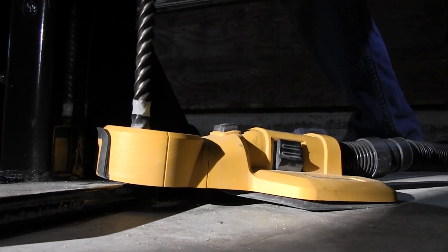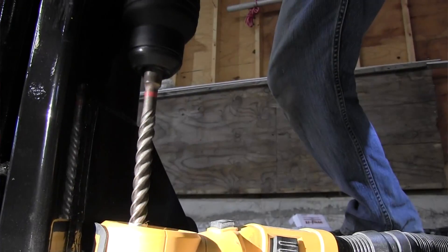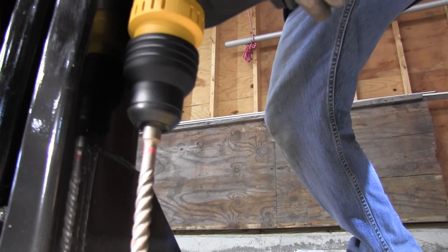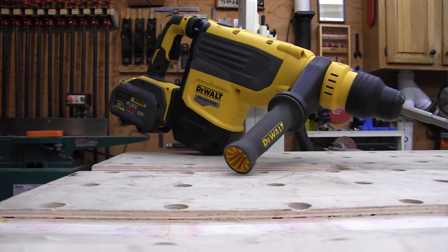We used the Flexvolt rotary hammer both horizontally and vertically. At 20 pounds, it's manageable to do both — horizontal, vertical — and certainly powerful enough to get the job done. It drilled effortlessly into a poured concrete wall to install gym equipment.